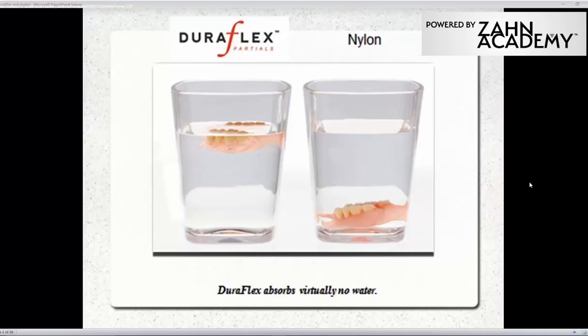With us today we have lecturer and trainer Mr. Chris Schirmerhorn. Chris has a degree in dental technology and presently owns and manages a full-service dental lab in Virginia. Chris first began working with acetal resins and other thermoplastic dental materials in 1996. He is the co-inventor of the Meyerson Hot Shot Elite and co-developer of Meyerson's DuraFlex, DuraCetal, and VisiClear materials and the Meyerson FlexPress Digital Injection System. And without further ado, this is Chris.